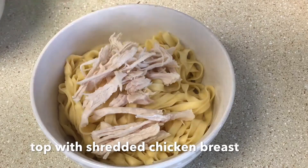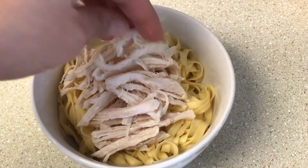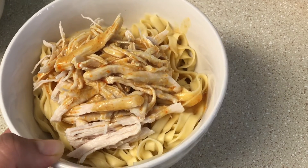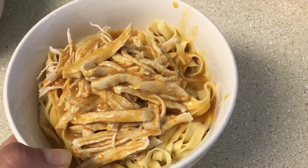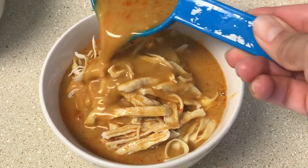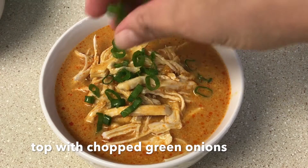Add the shredded chicken that we previously cooked, then add the khao soi liquid, which is hot so it's going to heat everything up nicely. Now garnish it with some chopped green onions.